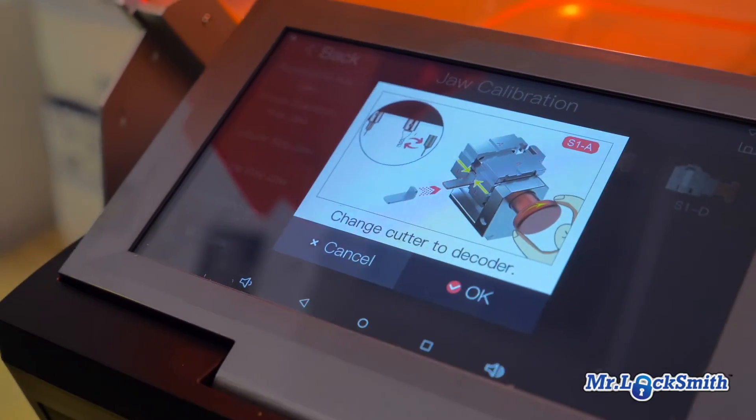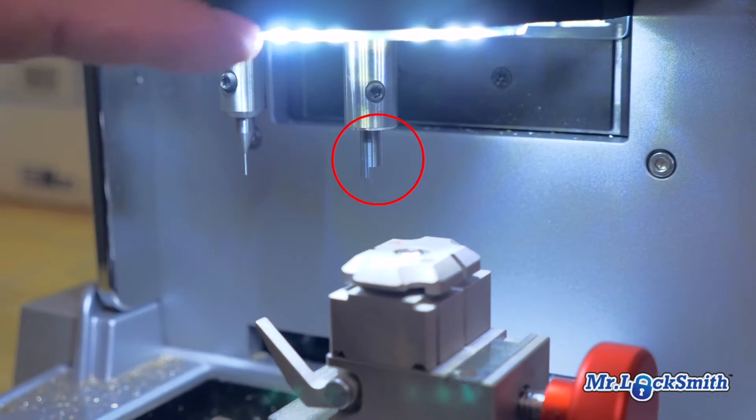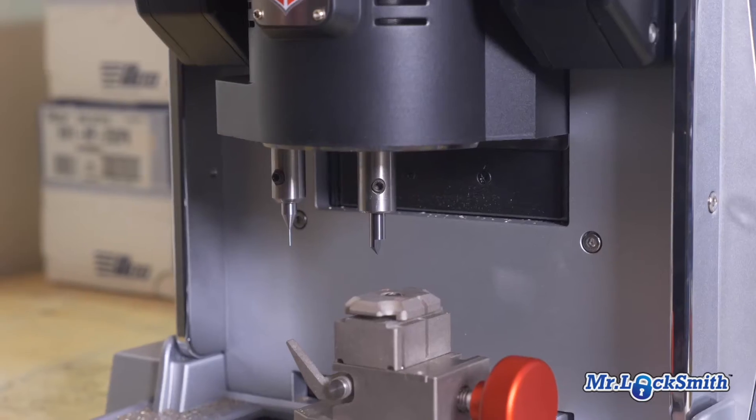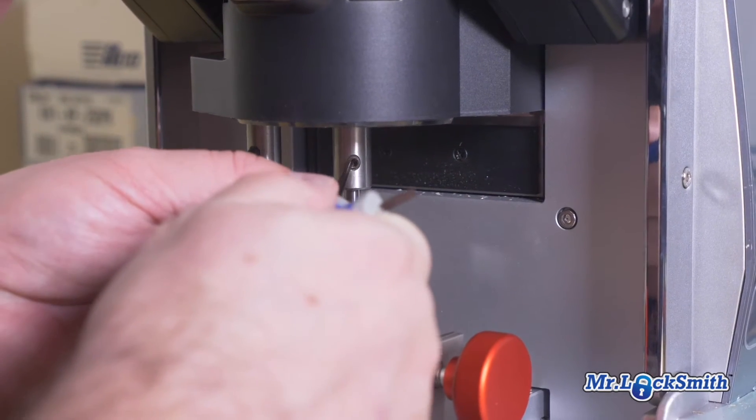Here's a mistake I almost did again — because I was engraving with this, I need to take out the engraving cutter and put in a proper cutting cutter. So for safety, I turn it off and unplug it.